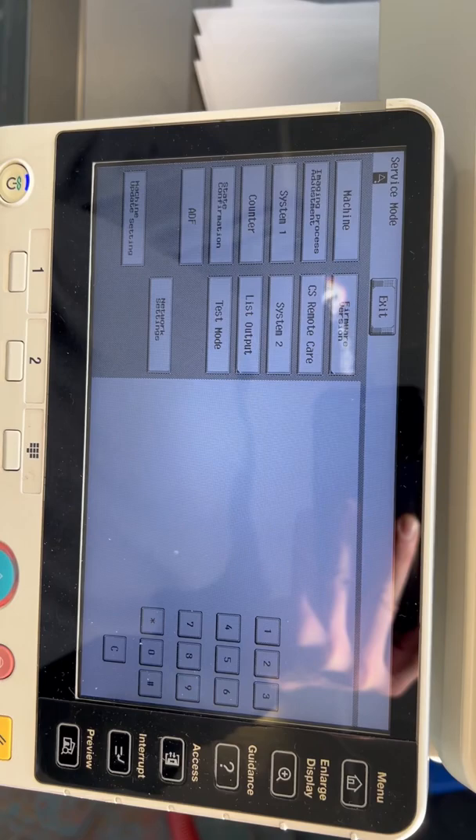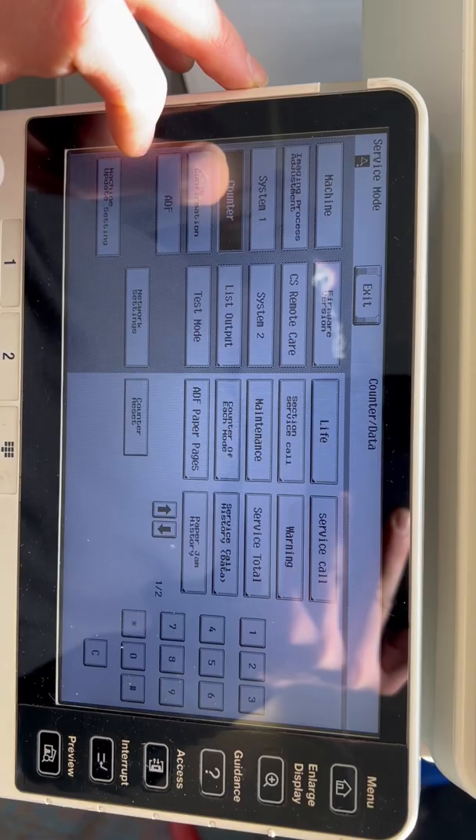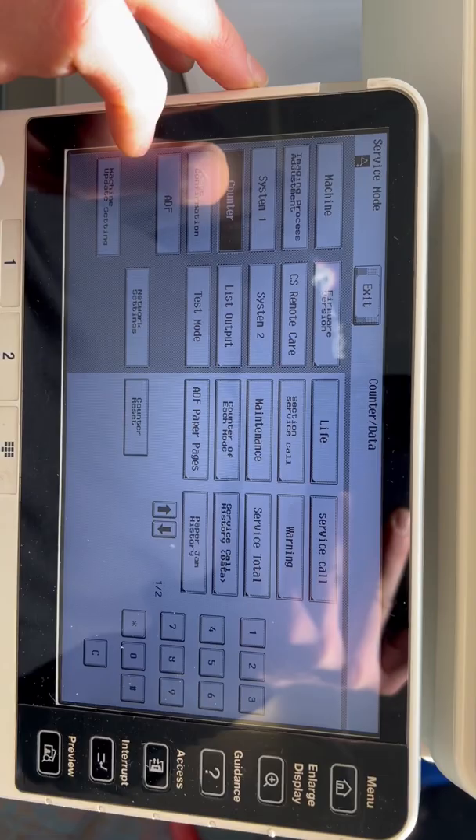Your screen will then change. When it does, go to counter, then go to life, click on toner filter, and press that little C button on the screen — that'll delete it for you. You can also do your ozone reset while you're there.